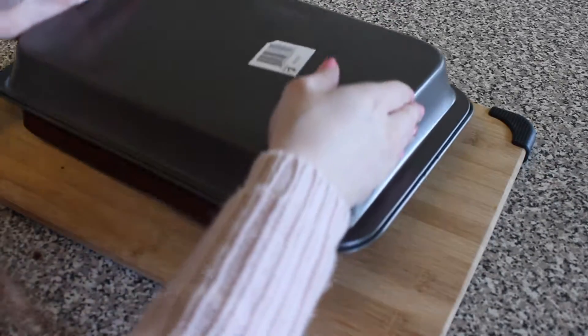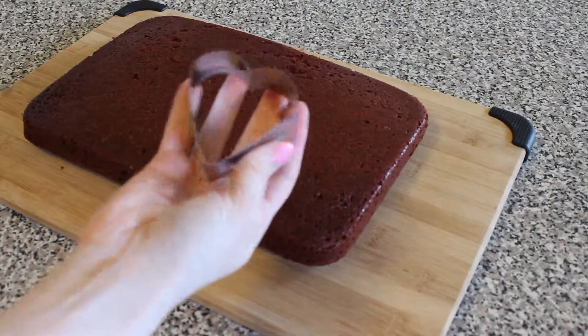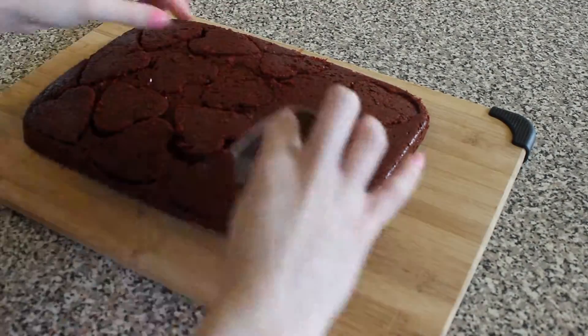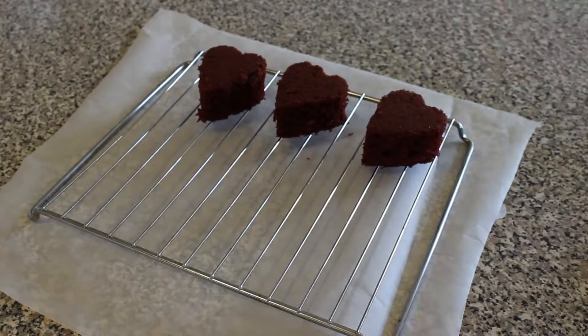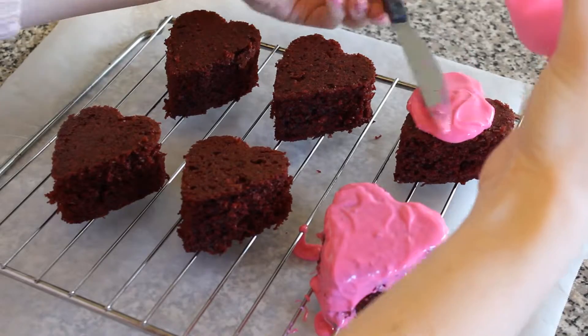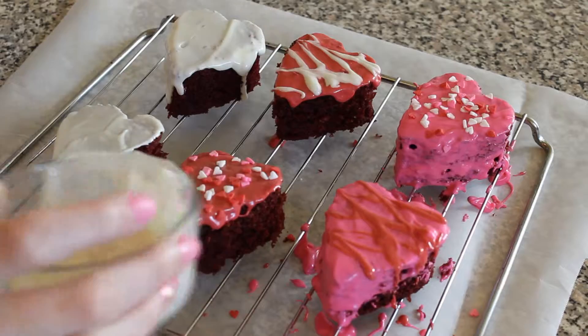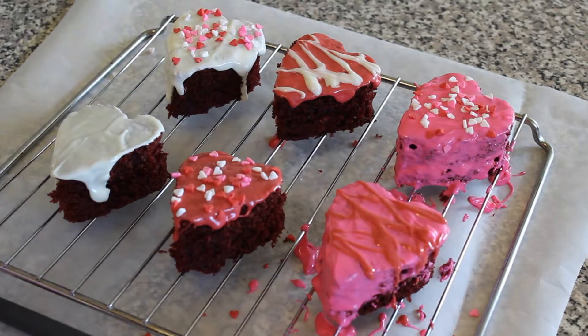Once it's done, pull it out of the oven and after letting it cool, transfer it to a cutting board. Next, using a heart-shaped cookie cutter, I cut out my cakes. After transferring them to a cooling rack, I melted the chocolate in the microwave, spreading it on with a knife and letting it drip over the sides. Then adding a design or sprinkles, and you're done!